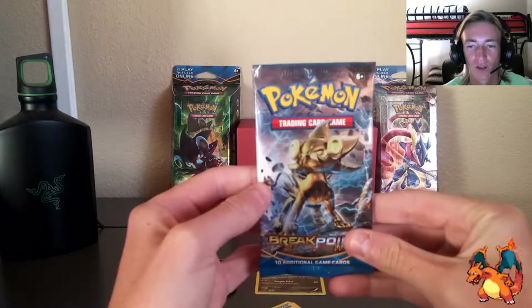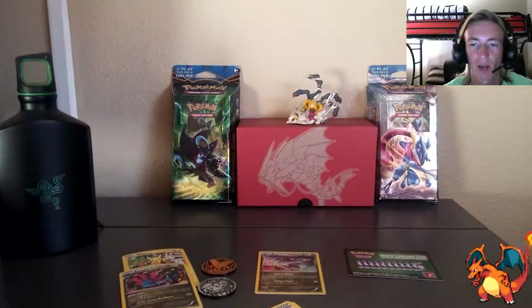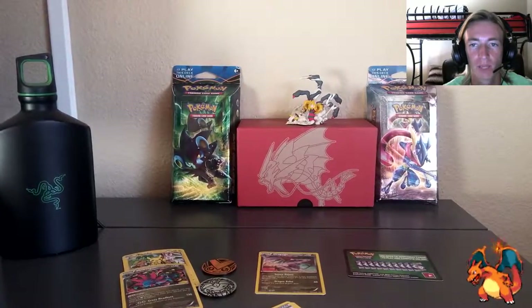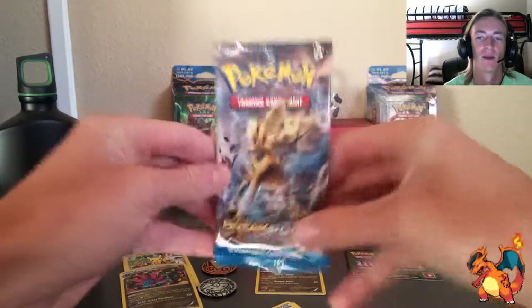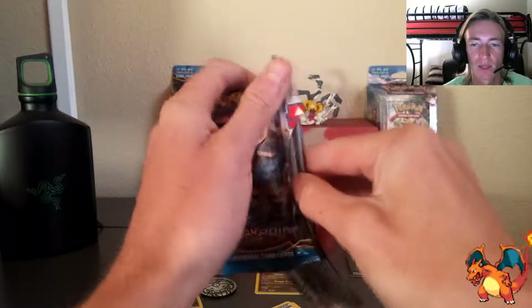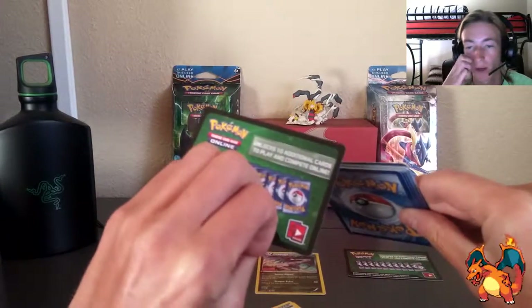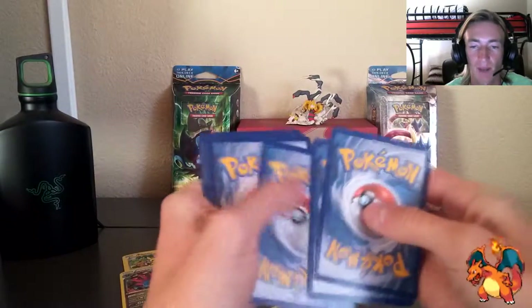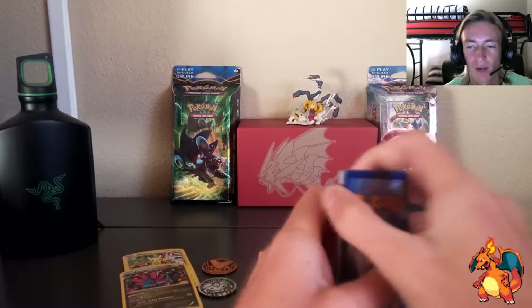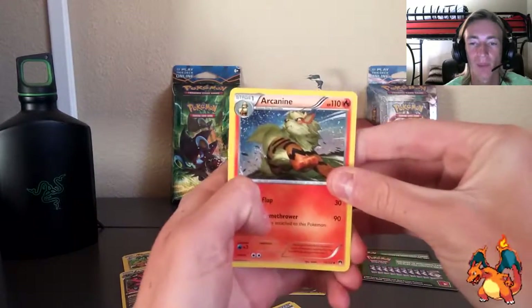That Luxray BREAK card — let's go ahead and open it up. Alright, let's rip this one open. Getting that loot card code out of the way. Going to hide the code for now. Drawing three from the back, put them in the front. Off the back — Raichu! I do not have this card, and I know that for a fact. I've actually been wanting this card, even though it's a common.